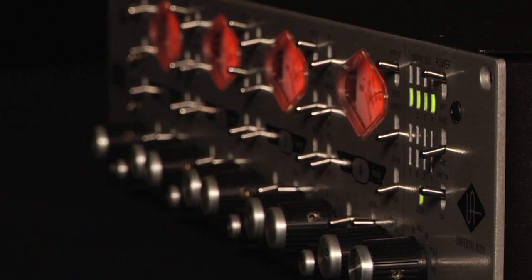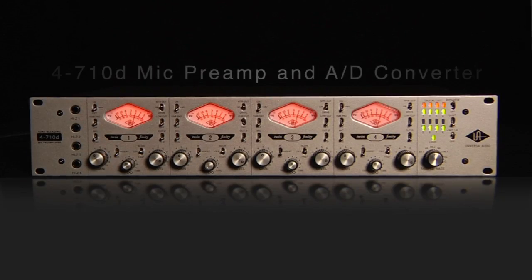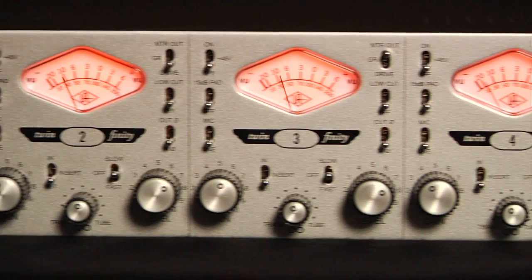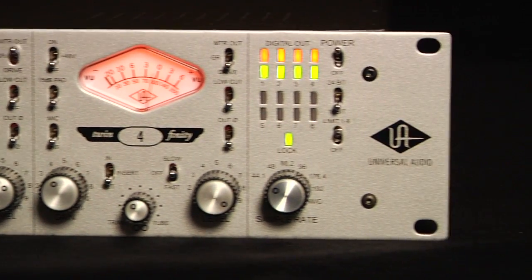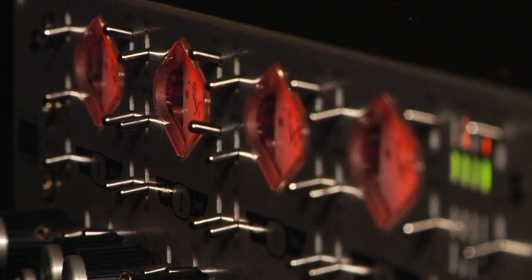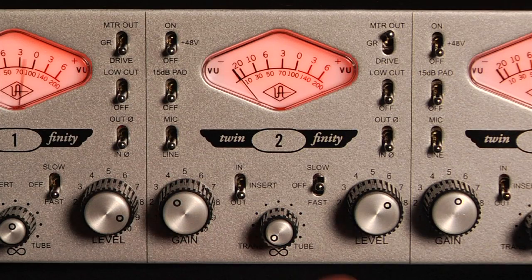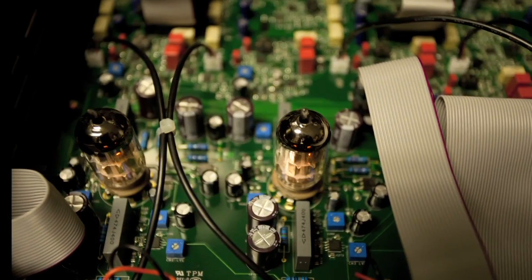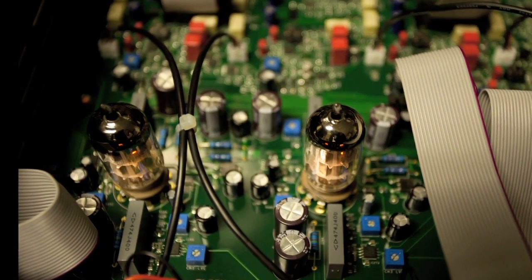Today, Universal Audio expands the Twinfinity legacy with the 4710D. The 4710D packs four 710 tone-blending tube and solid-state mic preamps and an 8-channel 80D converter into a powerful 2U package. The ability to go from the bite of solid state to the rich warm tone of tubes makes this UA's most flexible preamp ever.